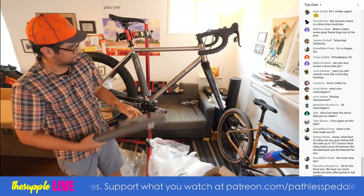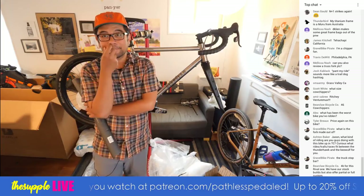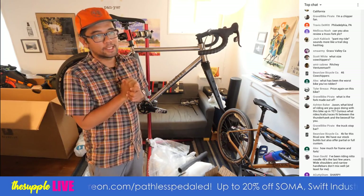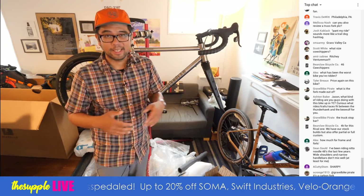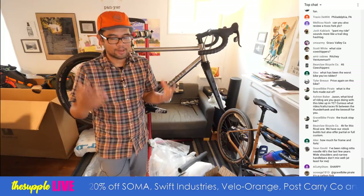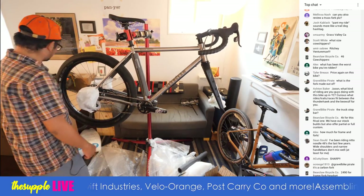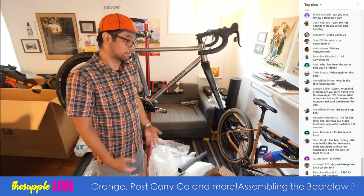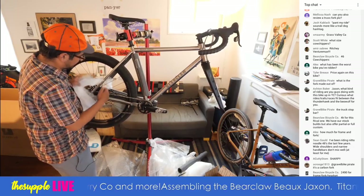Ta-da! It says Bearclaw. Titanium is such a pretty material. What has been the worst bike I've ridden? The most problematic was the Aventon $600 gravel bike — the dropouts weren't aligned, I had to really muscle the wheels in, it was heavy but geared for really light bikes with a compact road double. The component choice wasn't good, it was a stiff ride, and the biggest issue was the QC with the dropouts.